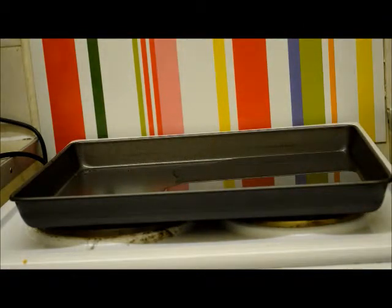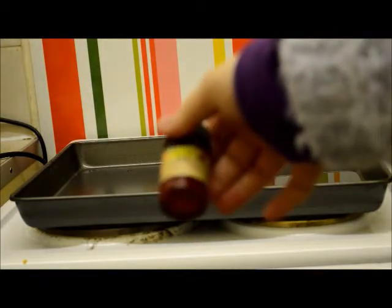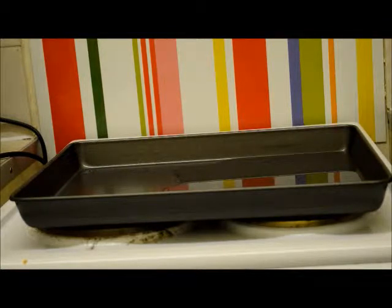I'm doing small tags, so all of them will happily fit in the tray. I have some really nice marbling inks — all different colours — so I'm just going to experiment and see what's going to work.